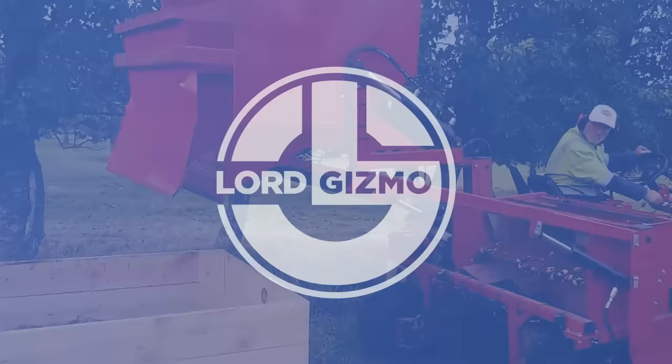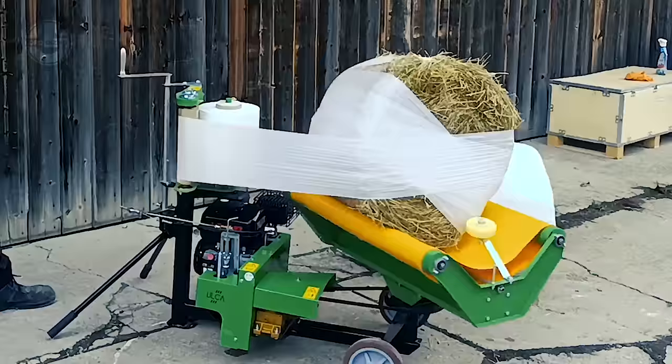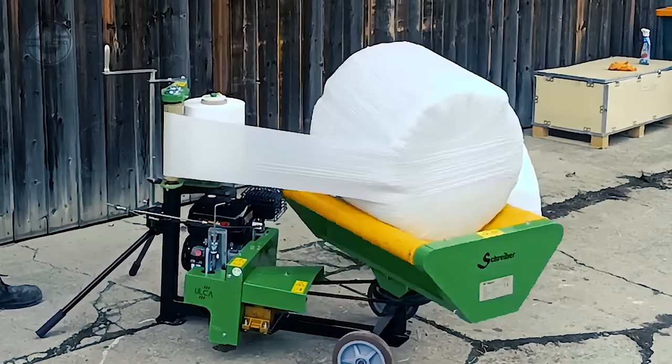Small-scale farming enterprises can employ the Bale Wrapper Mini Baler from Schreber BFT, a portable and effective baling machine. The equipment has a strong hydraulic motor that generates the force required to wrap and compact the bales. The machine's small size makes it ideal for usage in confined locations.